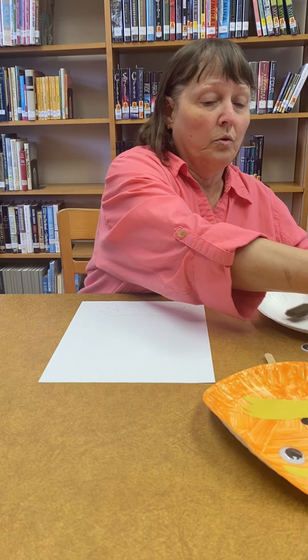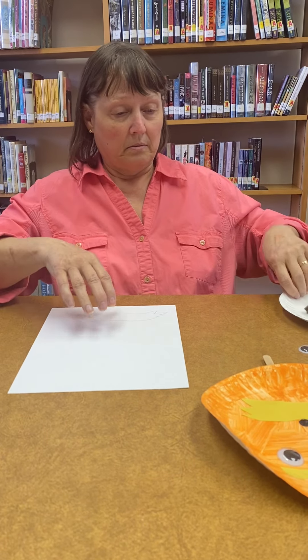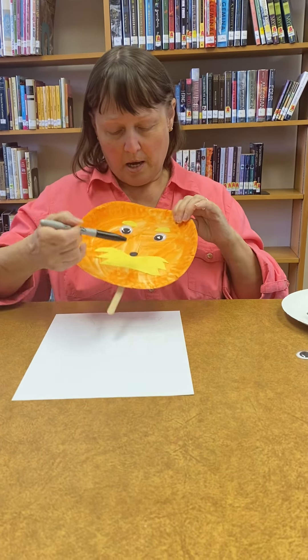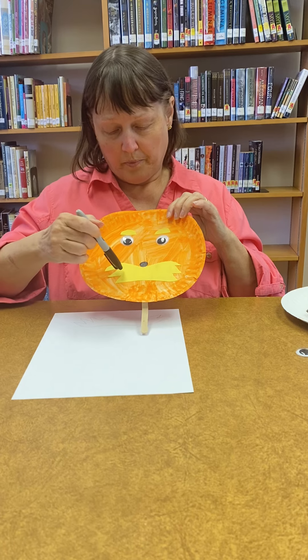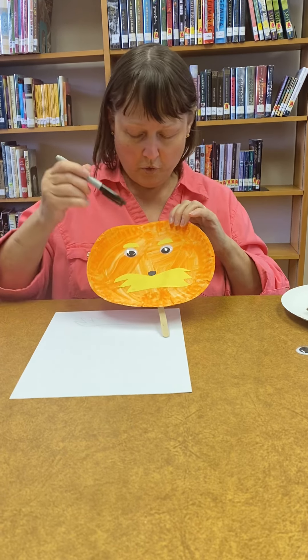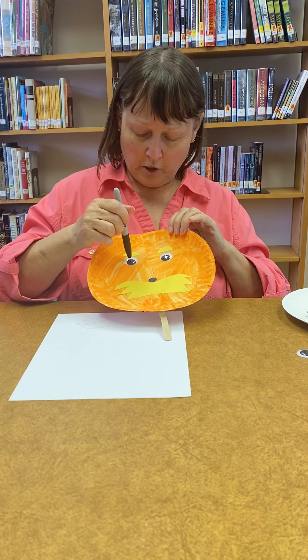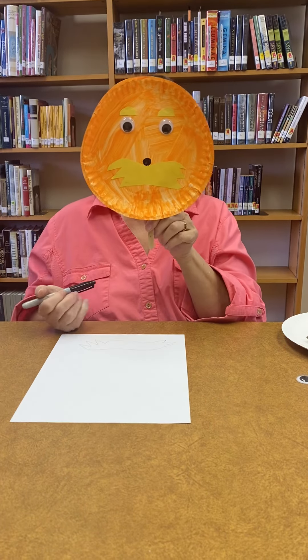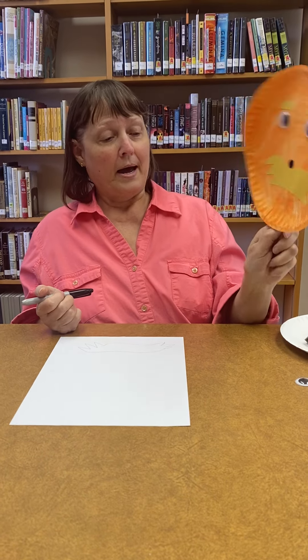I'm not going to do all that right now, because I think y'all can figure this out. Then I took a marker and drew his little nose after I glued his little mustache on. I glued his nose, glued his eyebrows on, and glued his googly eyes on. When all that dried, I put the popsicle stick on, so we can have a Mr. Lorax. Look at the plate!